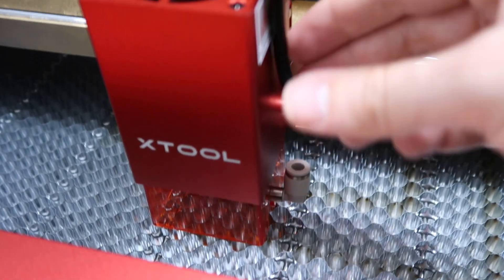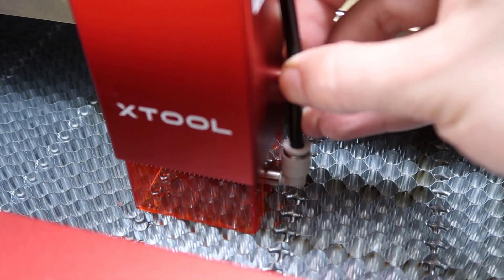Tip number seven: air assist on. I don't particularly want hot vaporized wood particles landing on the surface of my nice photo work — simple as that. If you don't have an air assist and you have a couple extra bucks to spend, pick up the model for your laser. It will greatly improve your work and also cuts down on cleanup time after you're done.